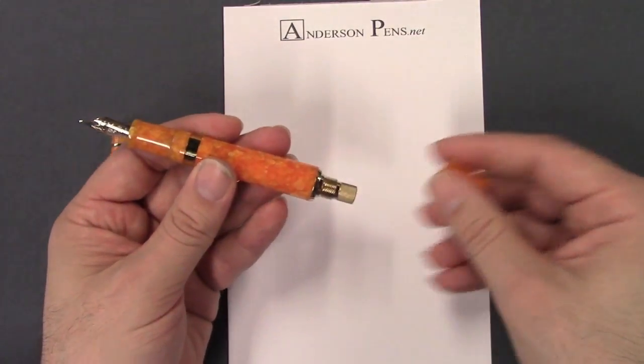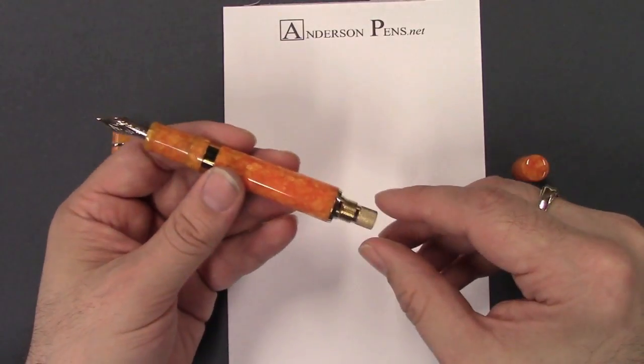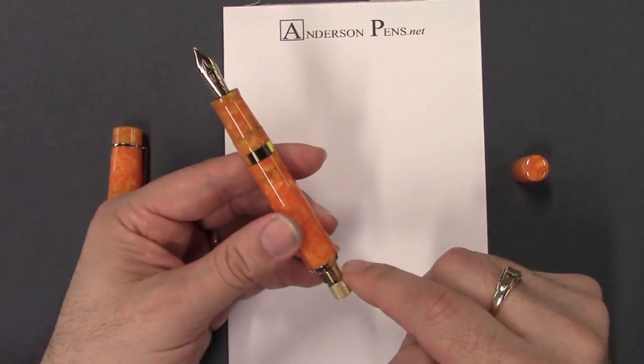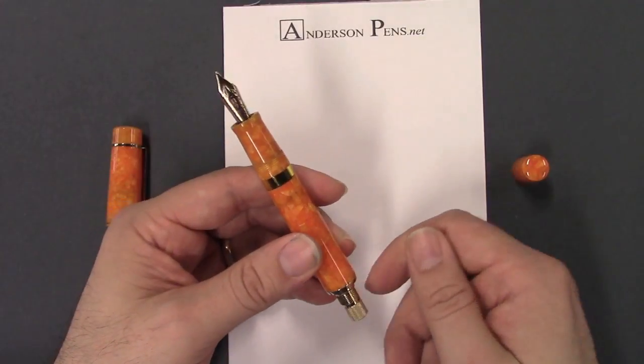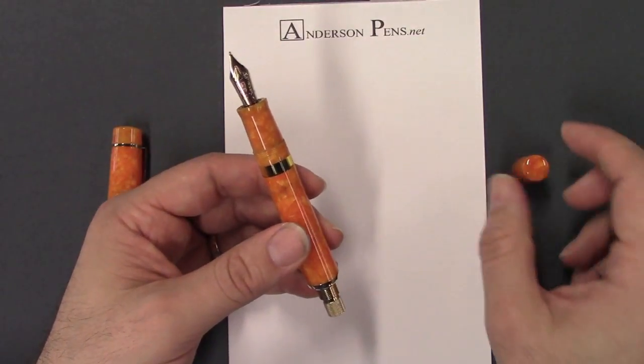The pen is a piston filler and it has Delta's nice ratcheting piston mechanism. When you get to the end of your travel on the barrel it ratchets, which tells you it's all the way back and you can stop.